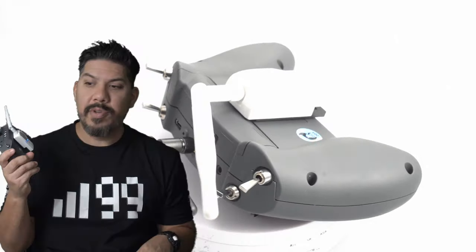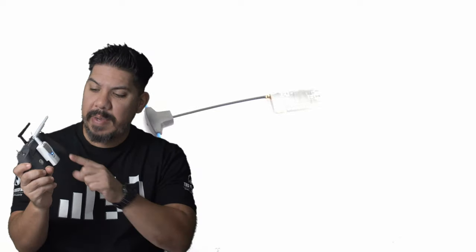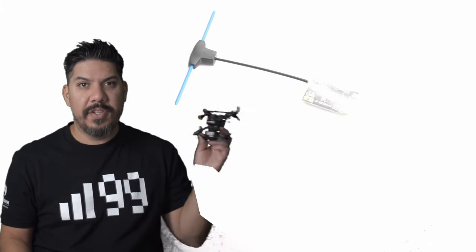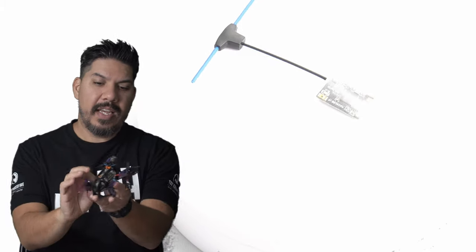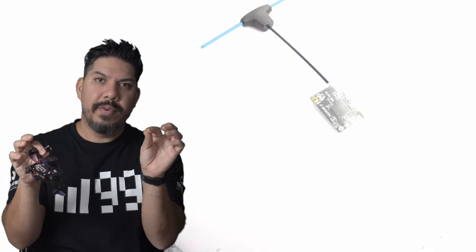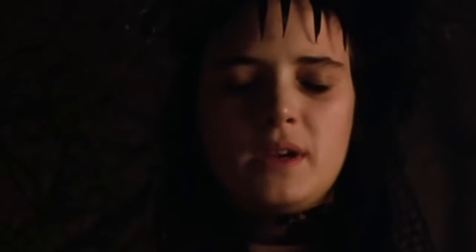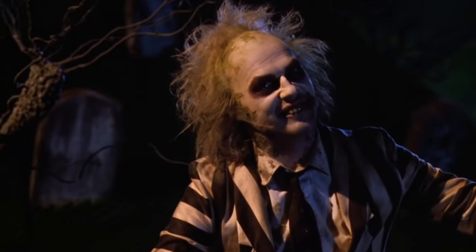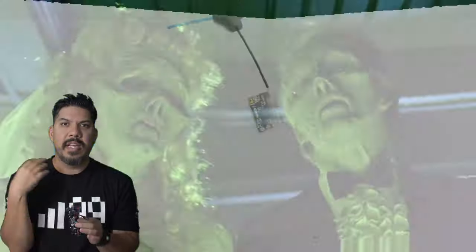To put the module into bind mode, all you have to do is power it up and push the button once, and then it goes into bind mode. To get your receiver into bind mode, take your quad with the receiver installed and plug it in quickly three times — plug it in, plug it in, plug it in — Beetlejuice, Beetlejuice, Beetlejuice — it's showtime! Three times puts it into bind mode.